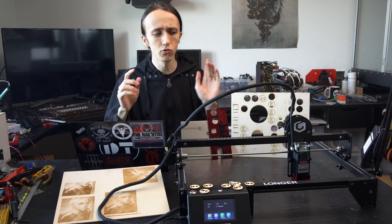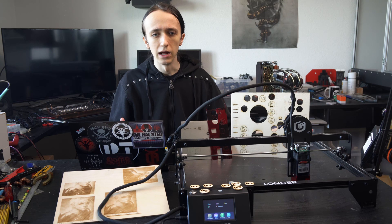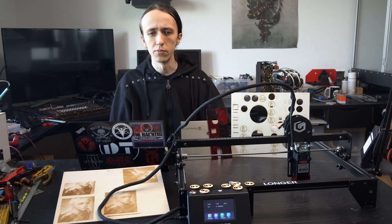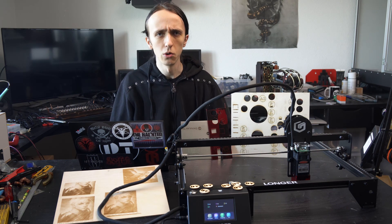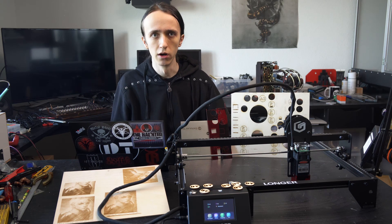One quick note: I did have to upgrade the firmware to be able to connect to Lightburn. I'm assuming the newer models ship with the updated firmware, but the older one had an issue where Lightburn would just not work with it. After the firmware upgrade, which was quite straightforward, it is working flawlessly.